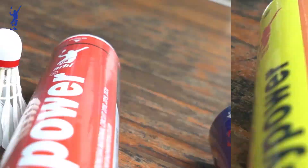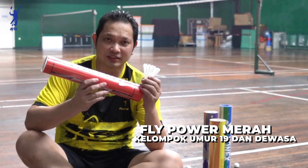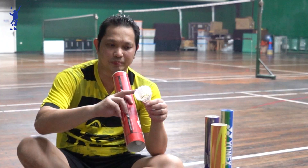Ini kok yang kedua, kok Flat Power merah. Ini yang dipakai di sekuit nasional kelompok umur 19 dan dewasa. Gabusnya pakai piu dan gabus yang dipres. Bulu bebek tebal ini buat netting sudah bagus, bisa melintir. Dan daya tahan bulunya juga bagus.